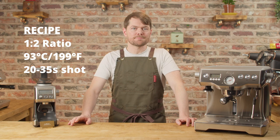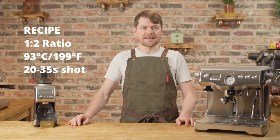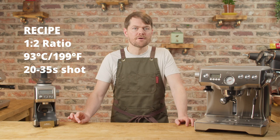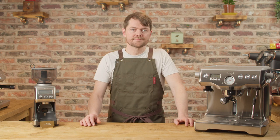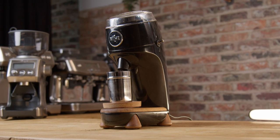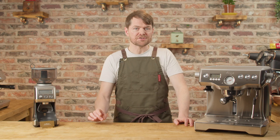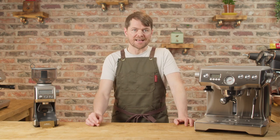The recipe I'm using for this bean is a 1-to-2 ratio, 93 degrees Celsius (about 199 degrees Fahrenheit), and I'll be looking for a shot time of somewhere between 20 to 35 seconds. This is a much wider shot window than you'll usually see, and as you get more familiar with everything — especially if you upgrade your grinder to something more precise — you may find you end up aiming for a more traditional, smaller shot window. But remember, it's all about taste; the numbers are just guides.